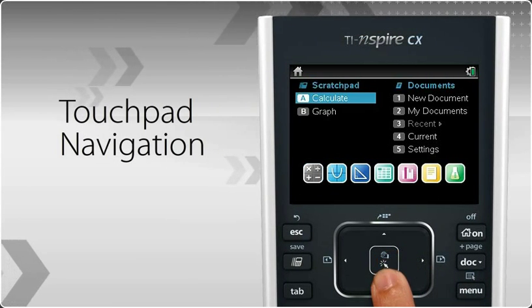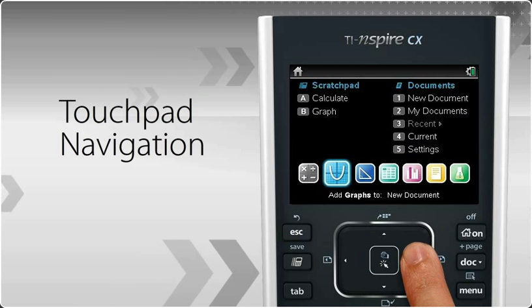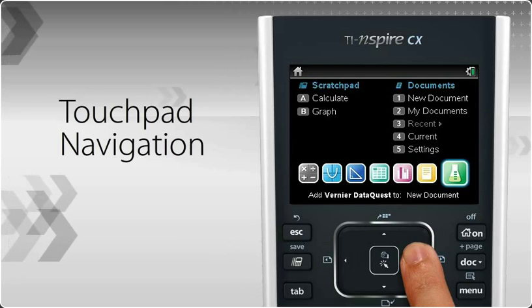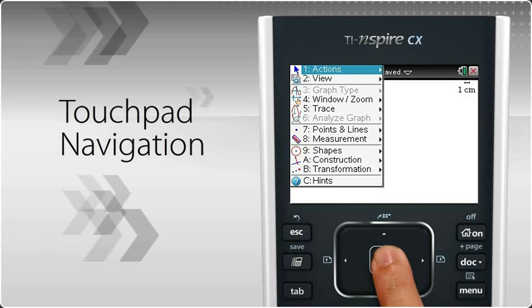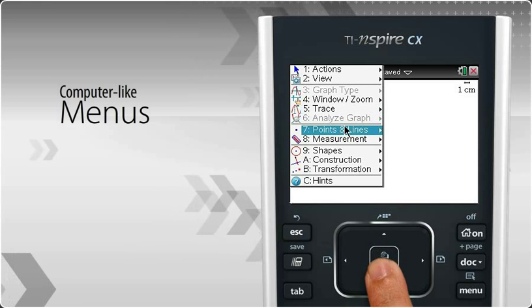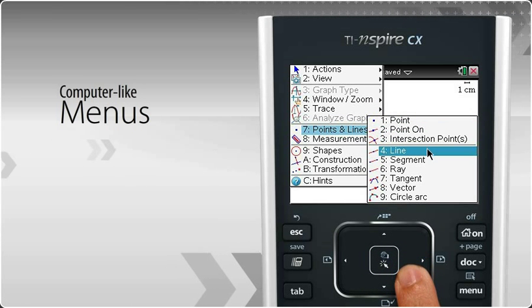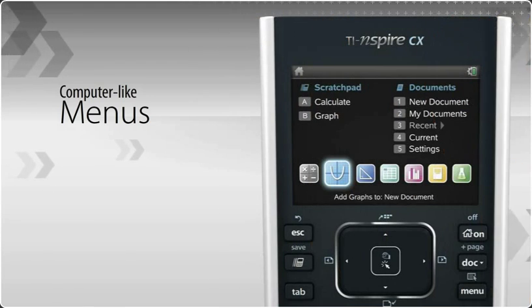The TI-Nspire CX Handheld gives you nearly effortless navigation through a wide array of functions with an easy-to-use touchpad. And with the TI-Nspire CX Handheld's computer-like menus, you can instantly open applications and get to the math and science faster, saving valuable class time.